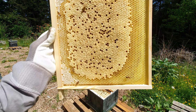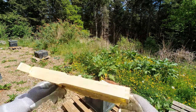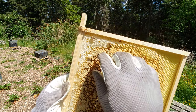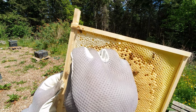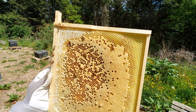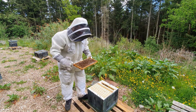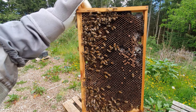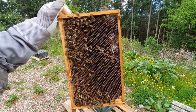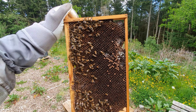You want to go through the hive — absolutely every single frame — making sure there's no queen cells. Sometimes they can be a little bit hard to spot. Get right in; it doesn't matter if you damage a bit of brood around it — you can sacrifice that. You want to make sure that queen cell is completely dead with no chance of them recovering the larva.